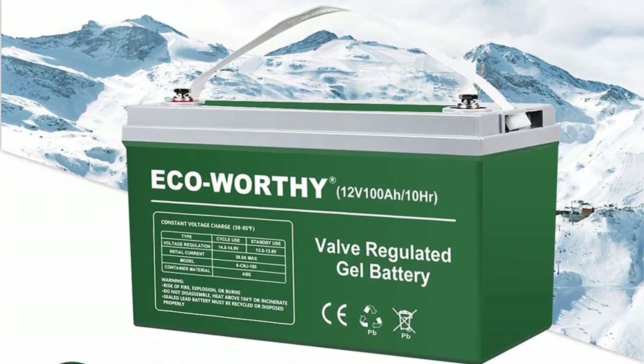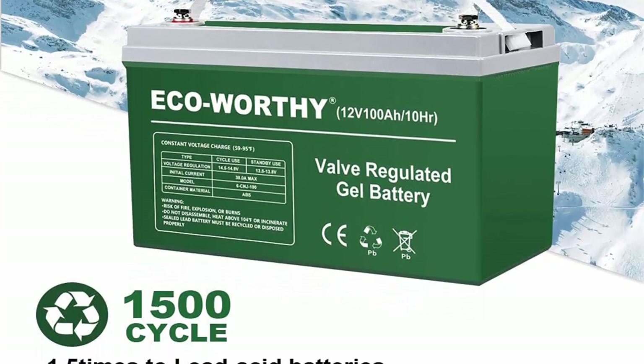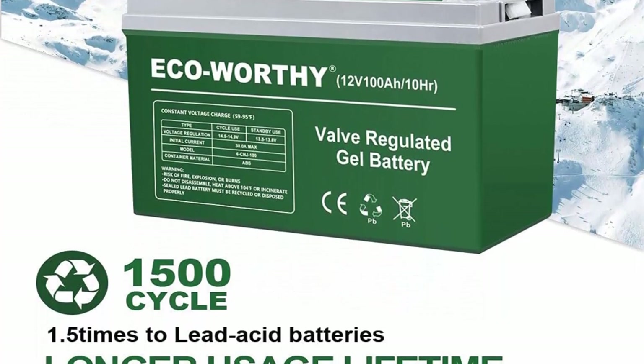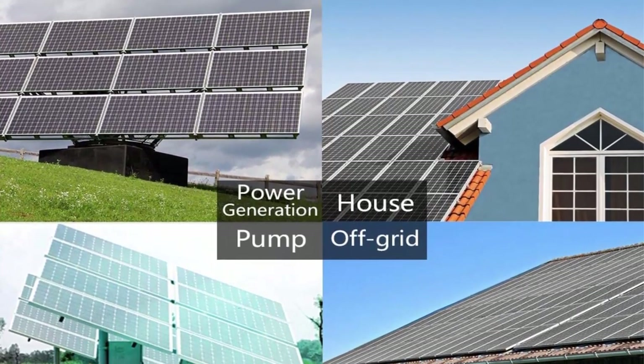The super high power generation system meets the power needs of your home in large scenes, and is suitable for high-power home appliances such as air conditioners, microwave ovens, and electric water heaters.